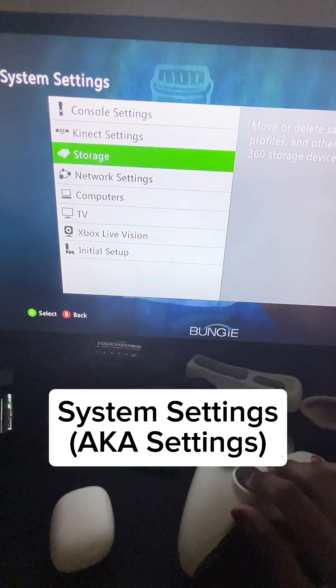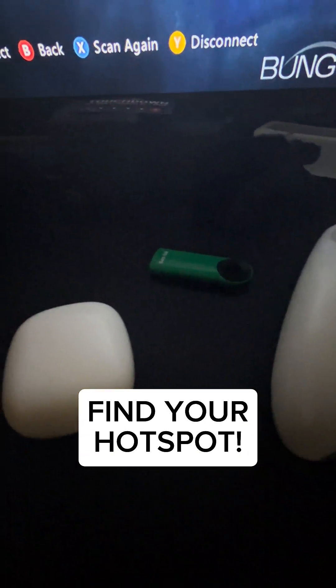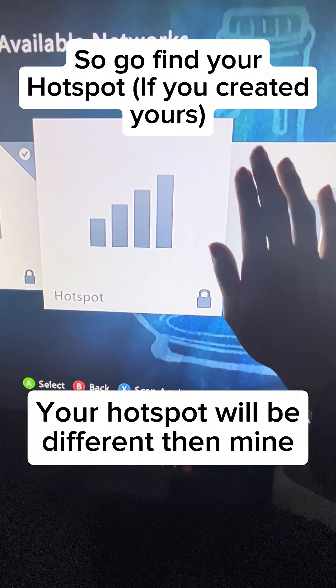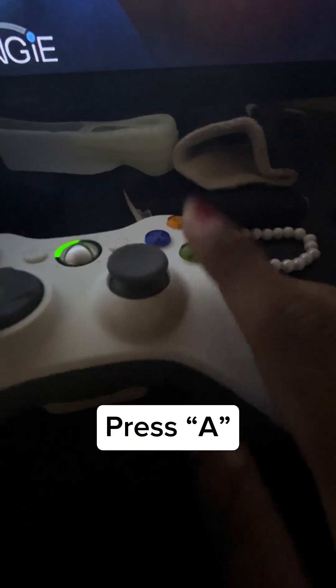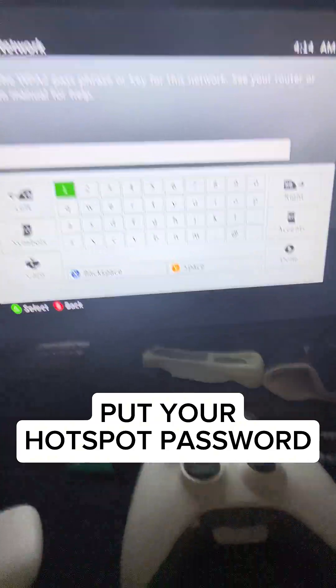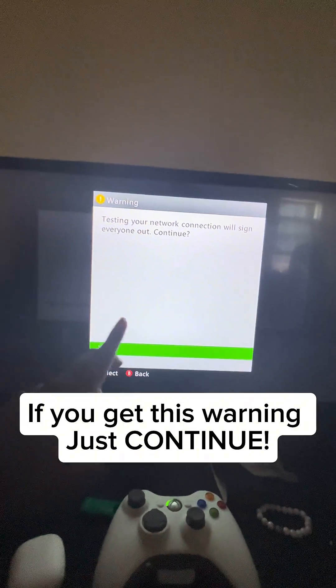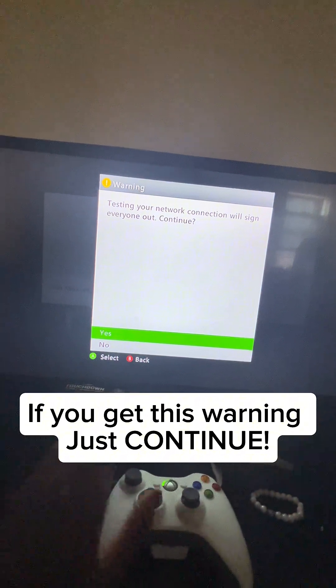Once you've done all that, go on your Xbox 360 Slim. Go to Settings, then Network Settings, and find your hotspot — which this is basically my hotspot because I labeled it; yours is going to be different than mine. Press A — it's going to ask for the password. After you type the password, click Done. If you get a brief warning, just continue.